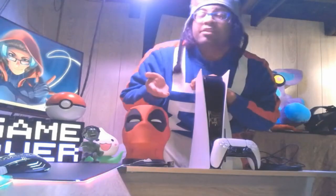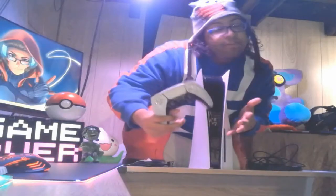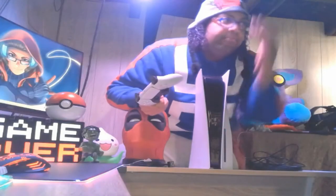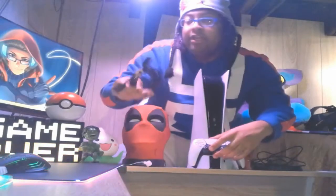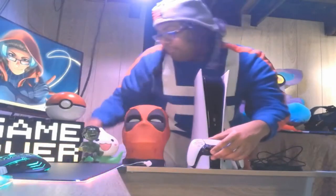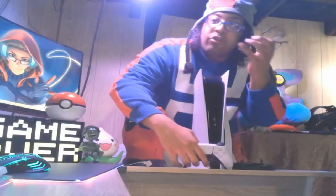I don't know where the hell I'm going to put this in my room. Pretty much, they come with the console, the new DualSense controller — which means I have to give away my PS4 controllers — and of course it gives you all the things you need: HDMI cable, power cable, and the controller charger.